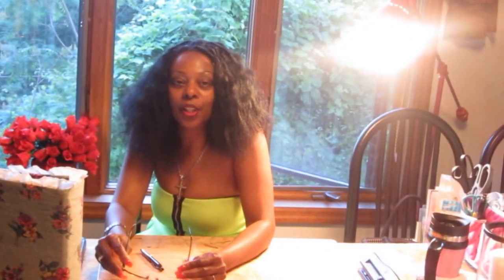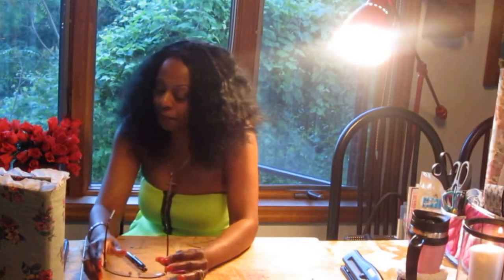Good evening. I'm Justine Williams, your host for this edition of Journals, Jewels, and Journeys magazine. Tonight we're going to be working on a personalized binder and organizing system. We're going to do a step-by-step process, so let's get started.